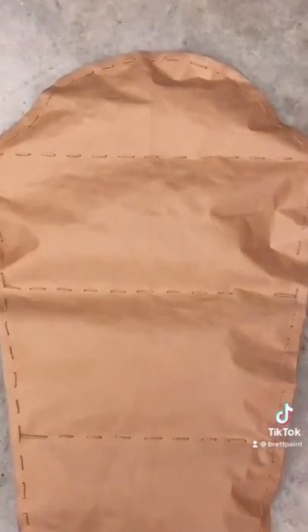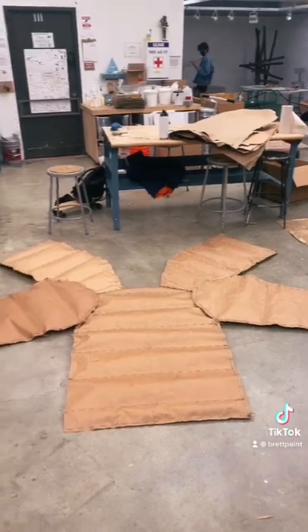After three hours, I eventually got this. After getting these sleeves, I attached them to the rest of the body of the jacket.